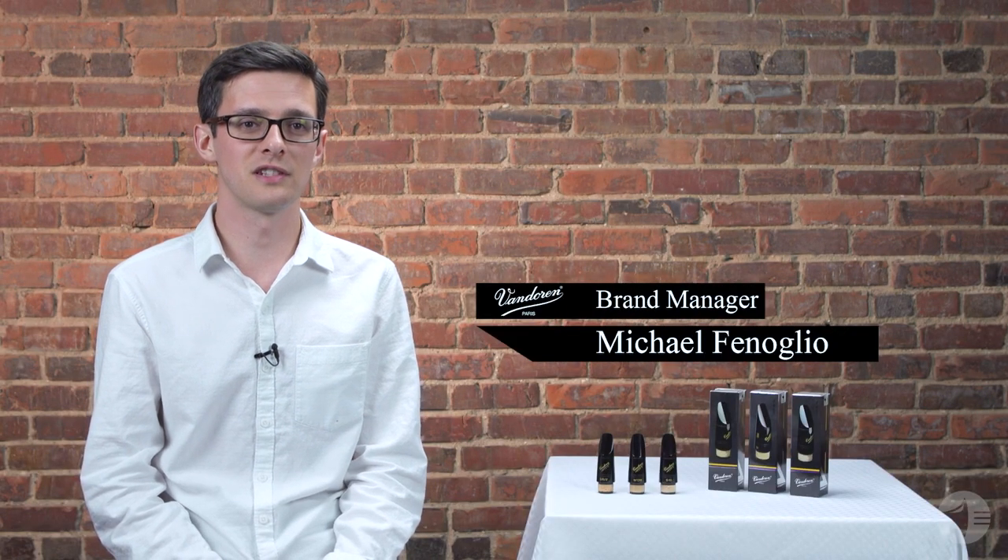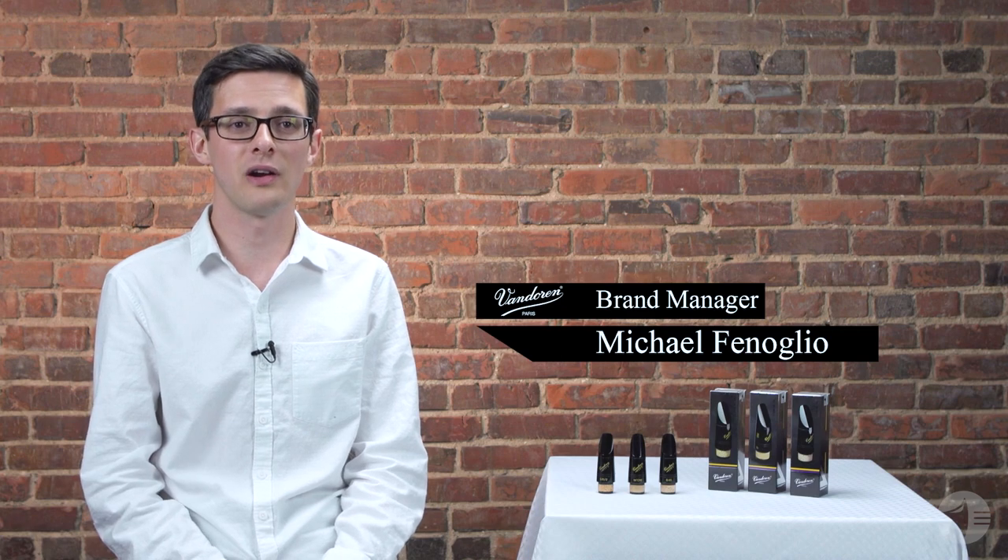Hi, I'm Mike from Vandoren, and in this video we're going to be discussing some of the most popular Vandoren clarinet mouthpiece choices. I'm going to break them down by scenario so that hopefully by the end of the video you'll have a really good choice of which mouthpiece might work best for you no matter where you're at in your musical development.